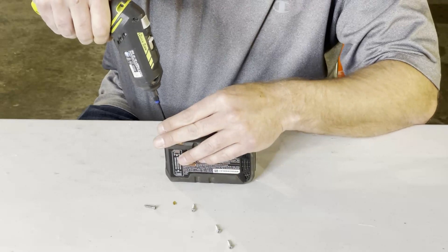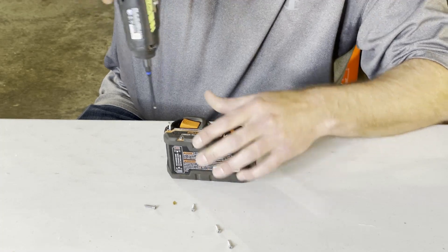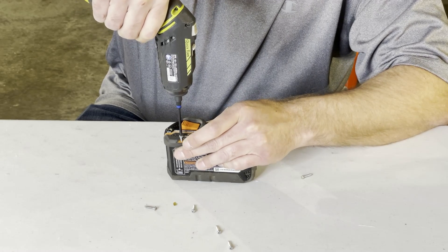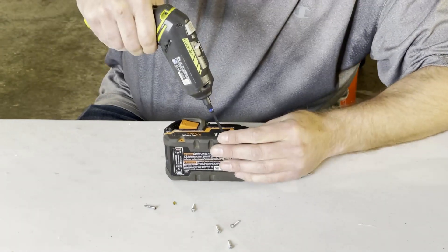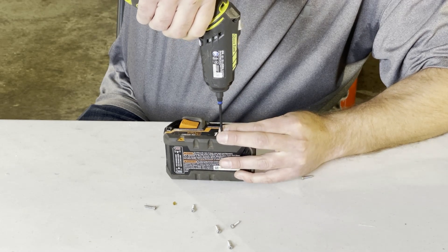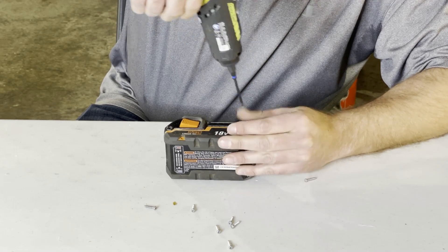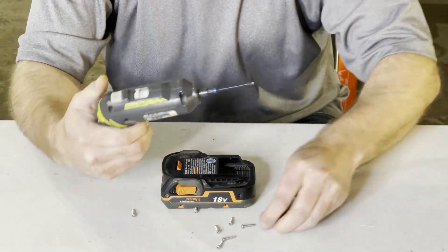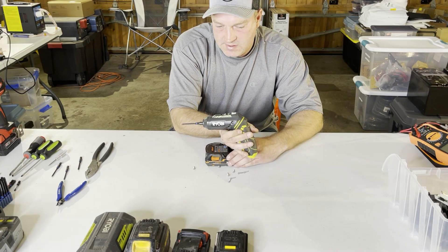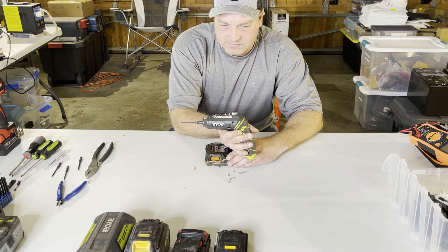Now we'll flip it over and go to the other side. I like to use these Ryobi drills — they're a little bit smaller and a little bit slower than a normal Ryobi drill, and that gives the ability for a little bit more control when you're taking these apart.